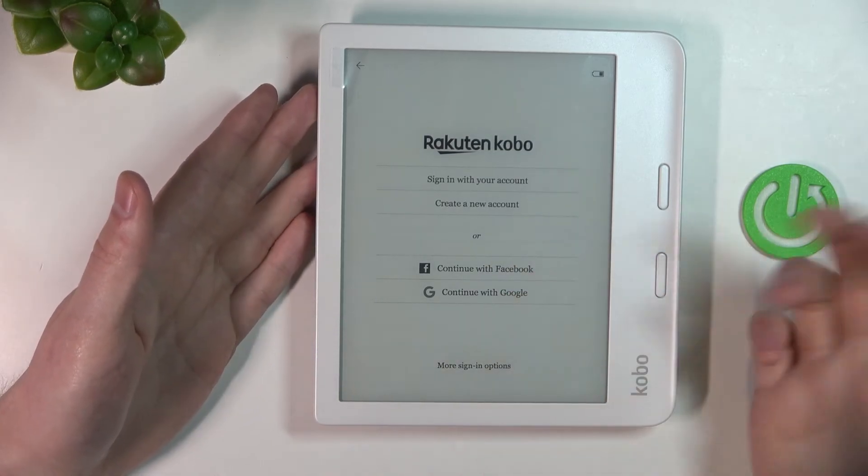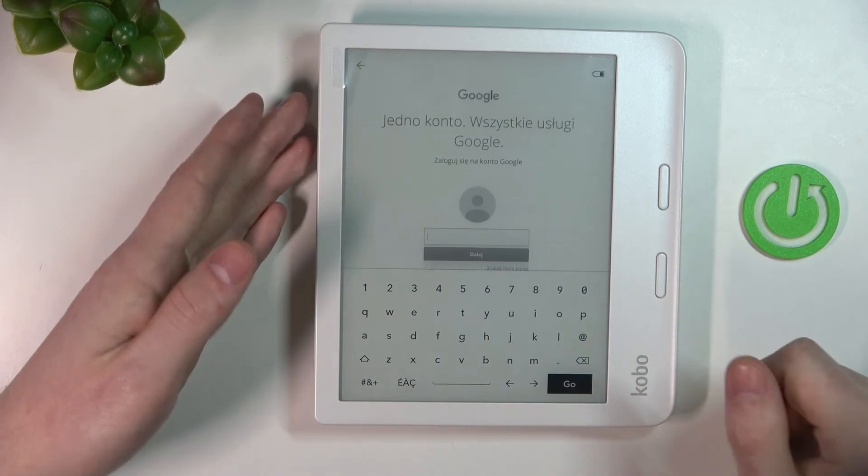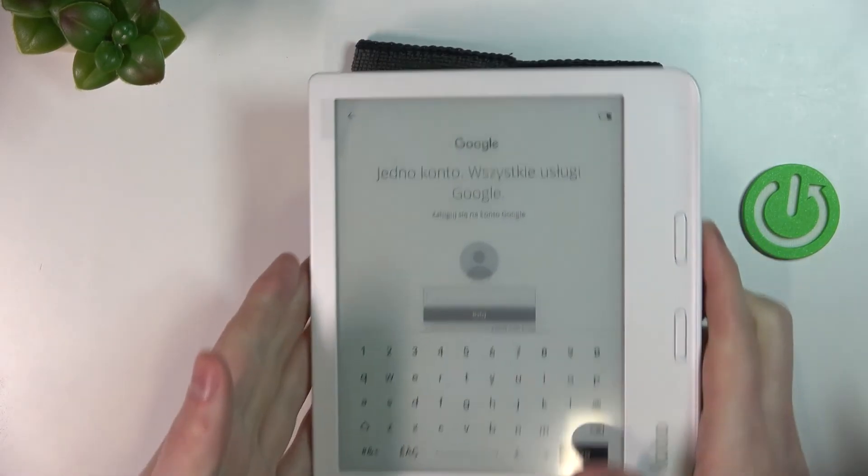Here's the login screen. Pick your preferred method to log in or create a new account. I'm going to go with Google, so let me log in.